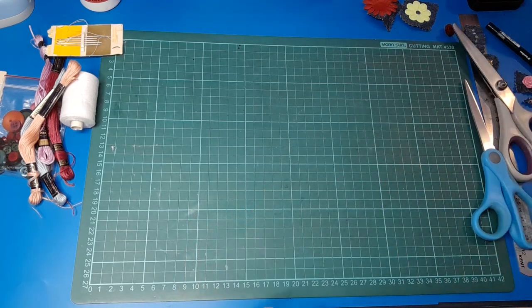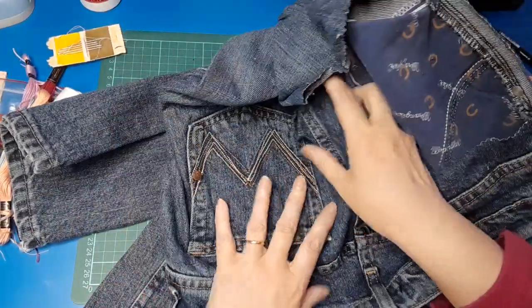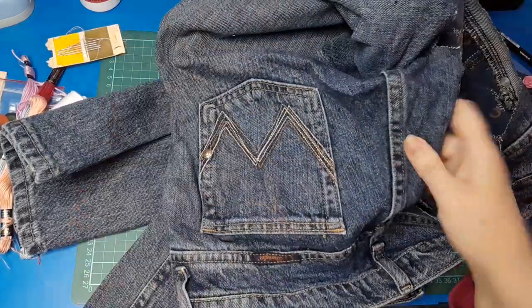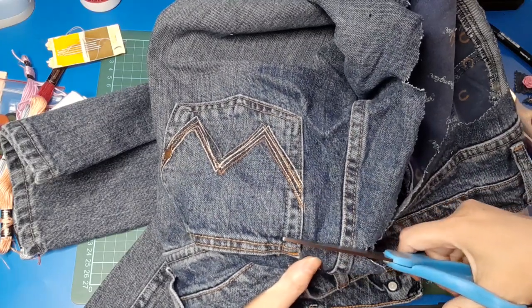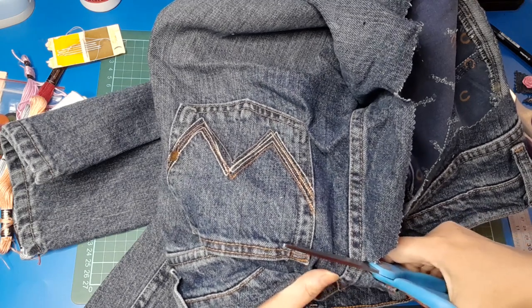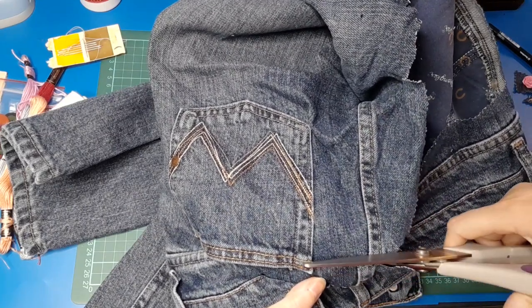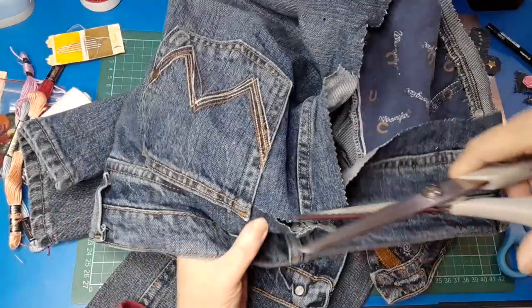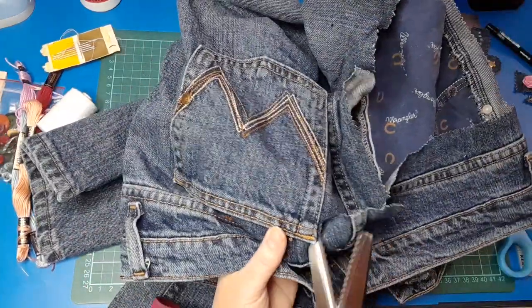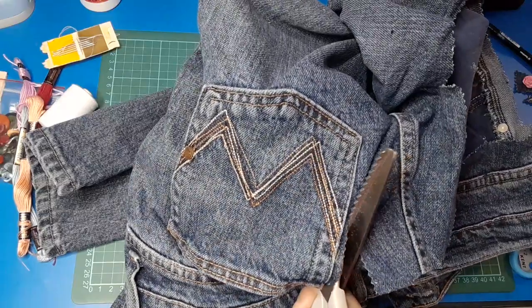I'm going to grab out my pair of jeans, which were given to me by a lady who is absolutely tiny, so these are tiny tiny jeans. You do need a pair of regular scissors just to get into the beginning of the cutting because it's quite tough, and the first thing I'm going to do is cut out this back pocket here. I'm just going to trim around it leaving a very small border.